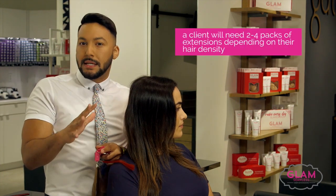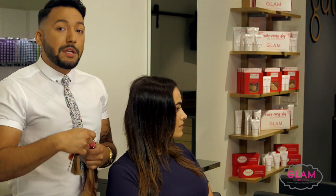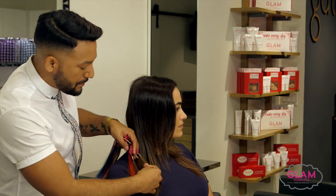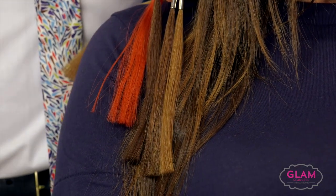A lot of your clients are going to need two to four packs depending on density. With this client, I'm going to use about two packs to fill in, but because I want to add in that brightness, I'm going to add a third pack.